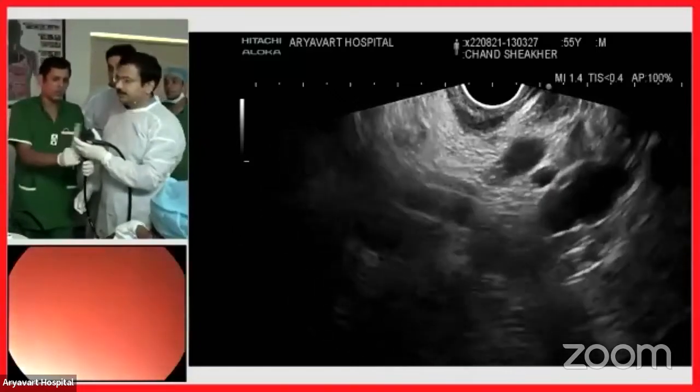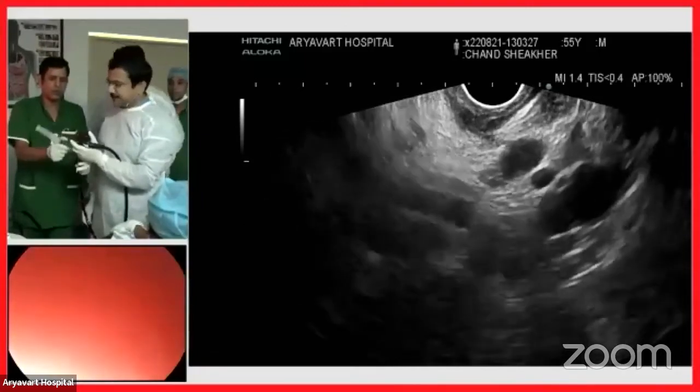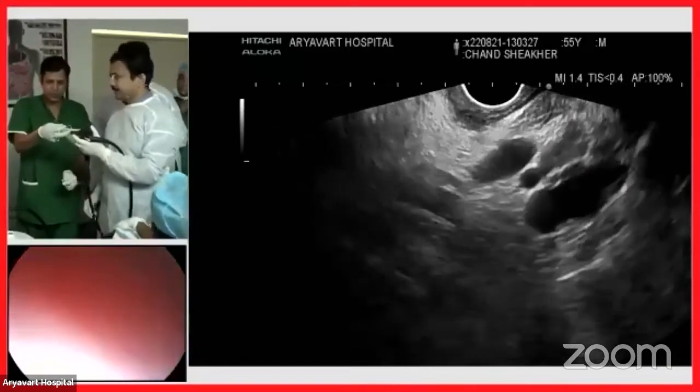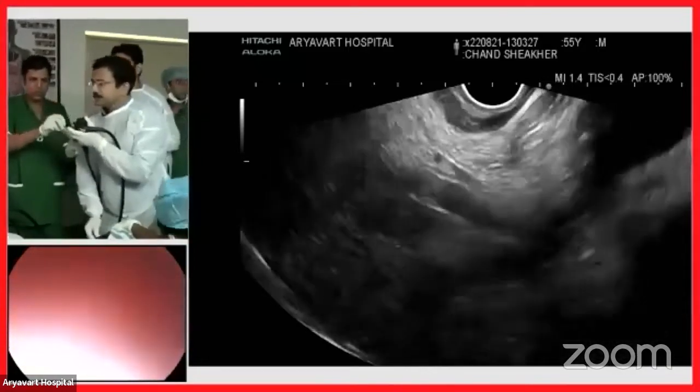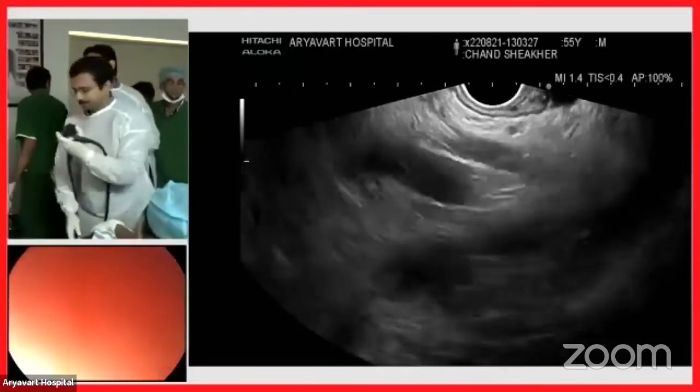This is a middle-aged male with cirrhosis and varices. This patient does not have esophageal varices but has isolated gastric varices — IGV1 — with red color sign (RCS), and the patient had presented with bleeding.